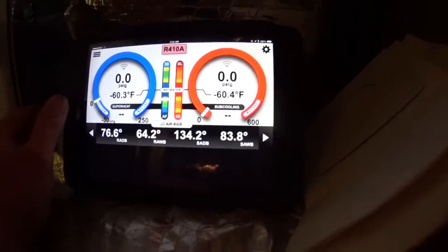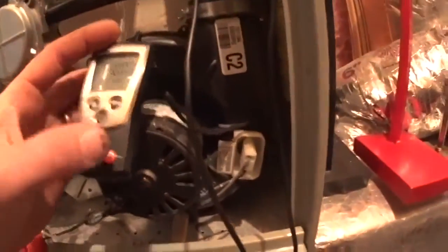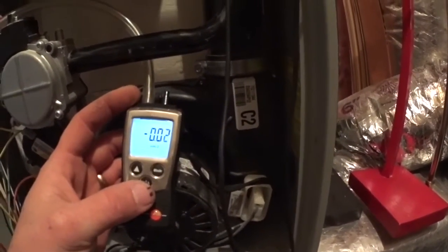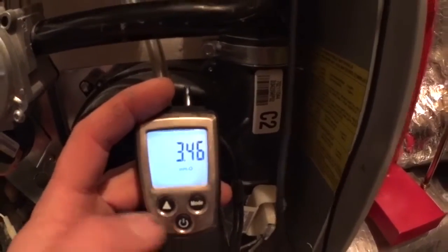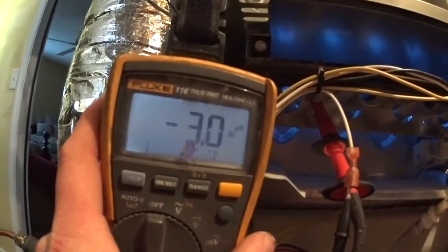I just cleared it because I'm an idiot — give me a second. We've got 3.46 gas pressure, we've got a flame signal of 3.